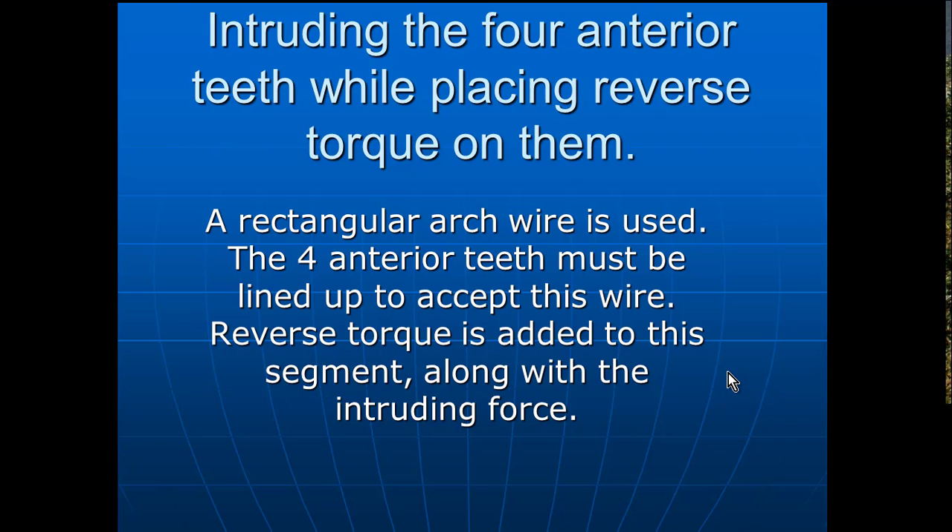You'll intrude the four anterior teeth while placing reverse torque in them, and you'd have to have a rectangular wire. A rectangular arch wire is necessary to use. The four anterior teeth must be lined up to accept this wire, so this takes a little while. The reverse torque is added to this segment — just the segment from lateral to lateral on the anterior — along with the intruding force at the same time.